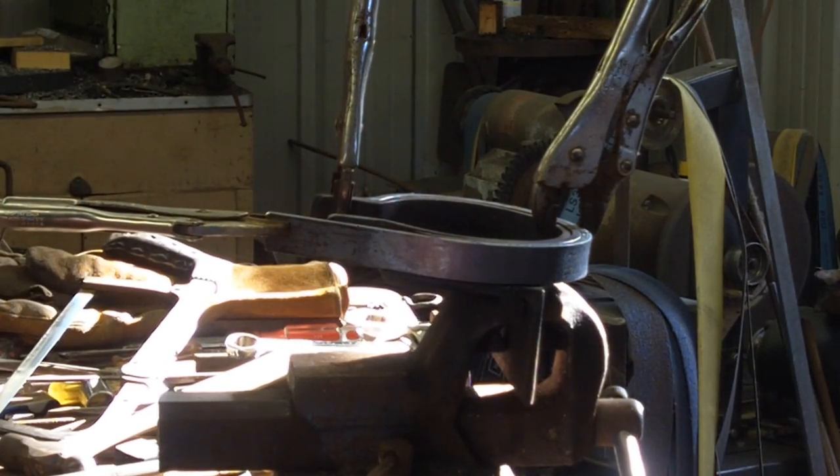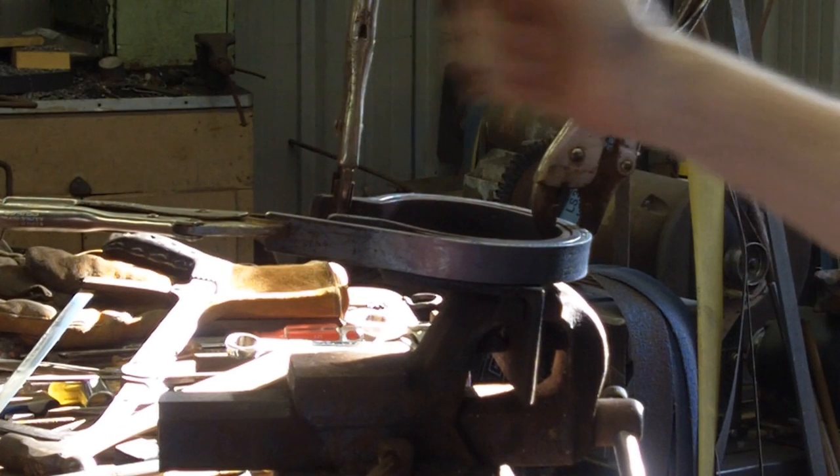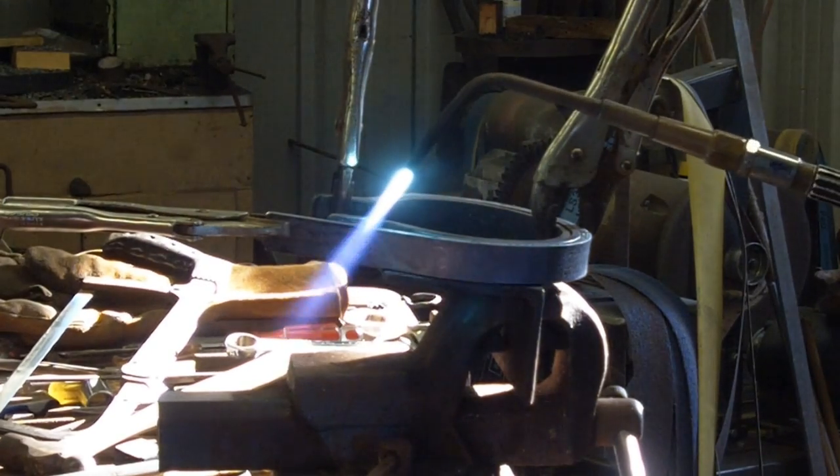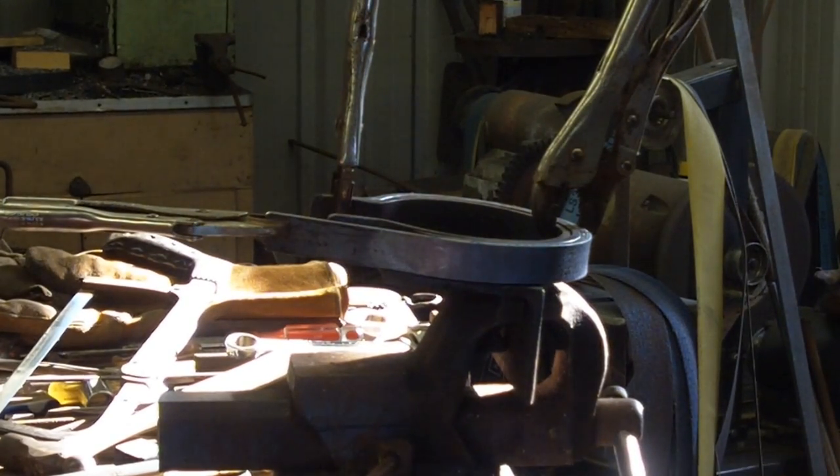I've got this stirrup bent around as far as I could get it right now. I'll let that cool down just a little bit and come back in this area and bend it back at least 45 degrees so that will allow me to wrap the material on around the jig.